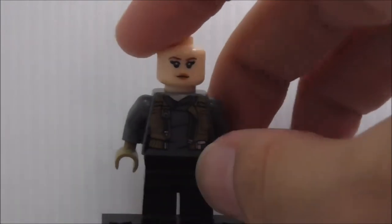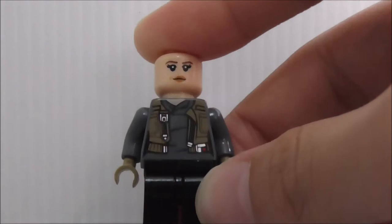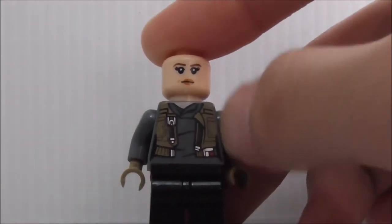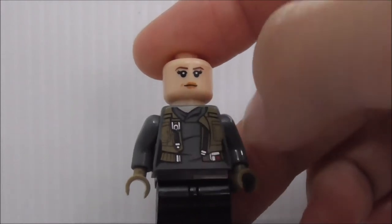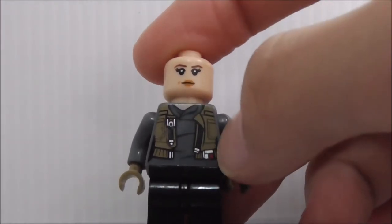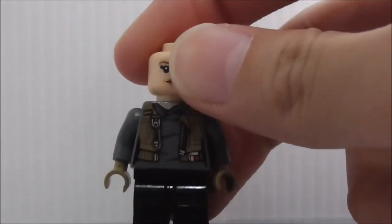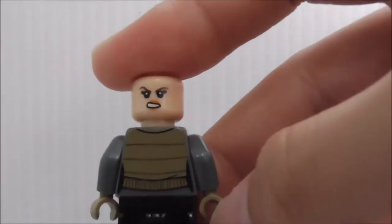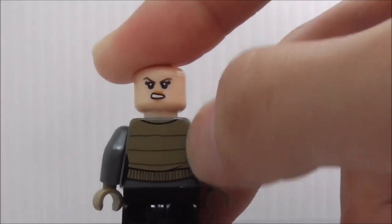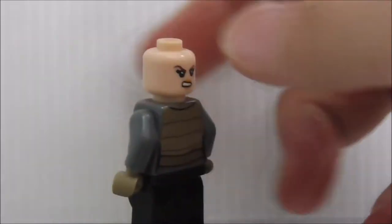Removing everything, you can see her serious face. The torso printing shows her jacket with zips — it's pretty accurate to the movie version of Jyn Erso. On the back you get her angry expression and printing of her jacket.